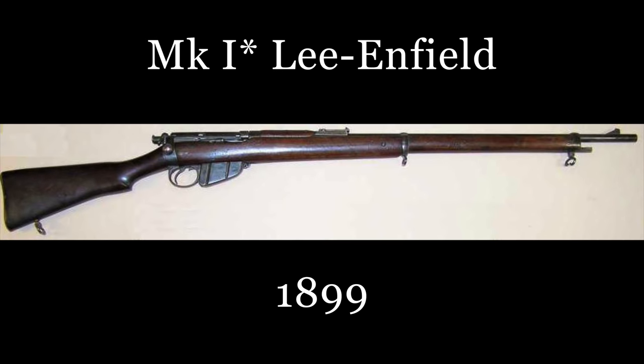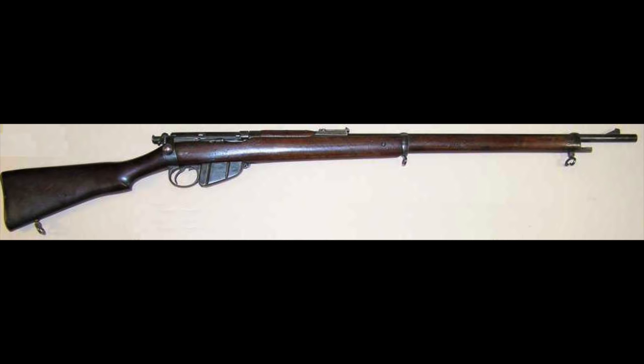Finally, from May 1899, the Mark 1 Star Lee Enfield was adopted, with the only difference being the lack of hole, groove, and nut for the fitting of the clearing rod, which was also made redundant at this time.